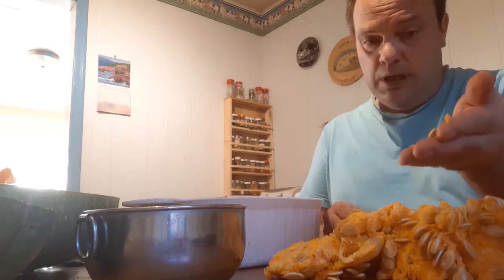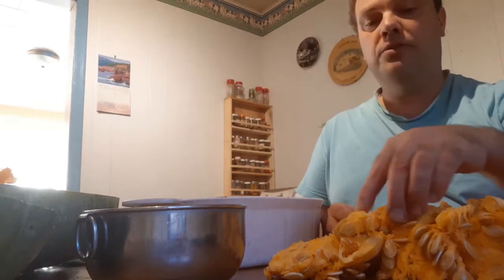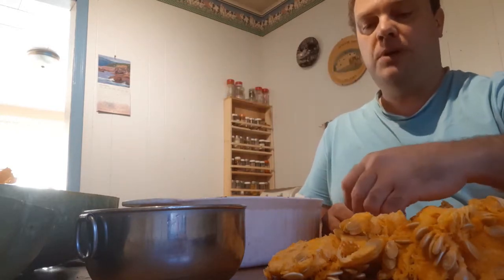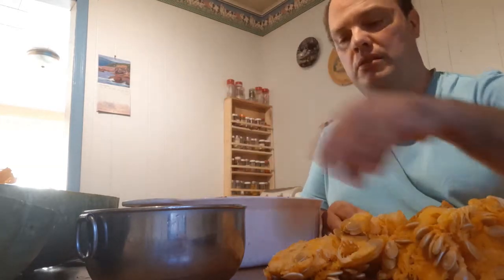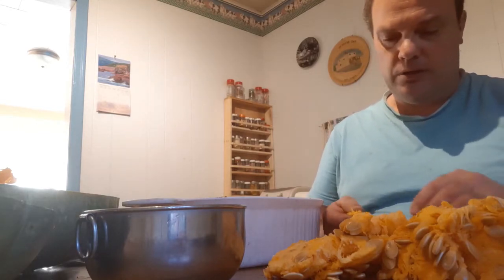However, these seeds will be edible just like any other squash seeds, so take them out and put them to the side if you end up with the same situation that I'm having here.